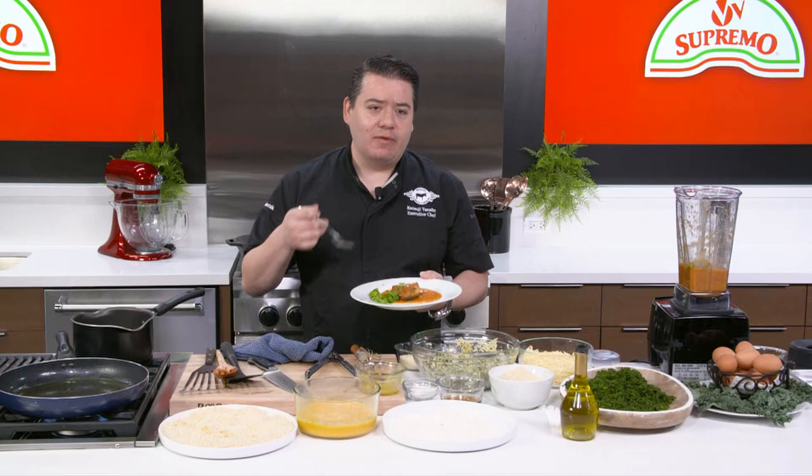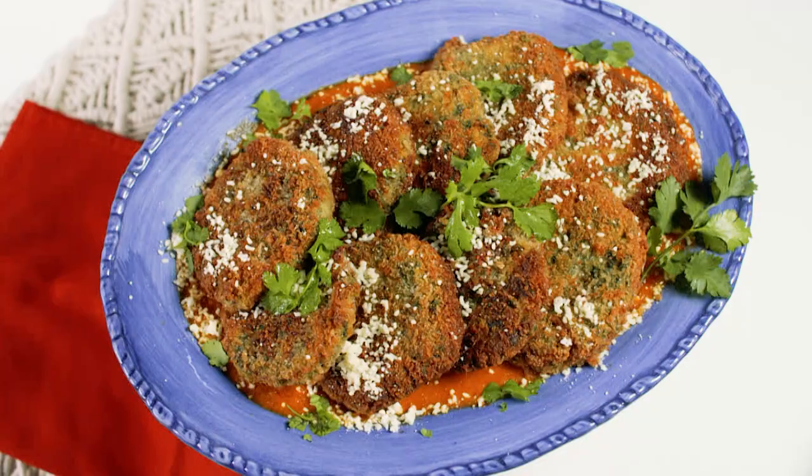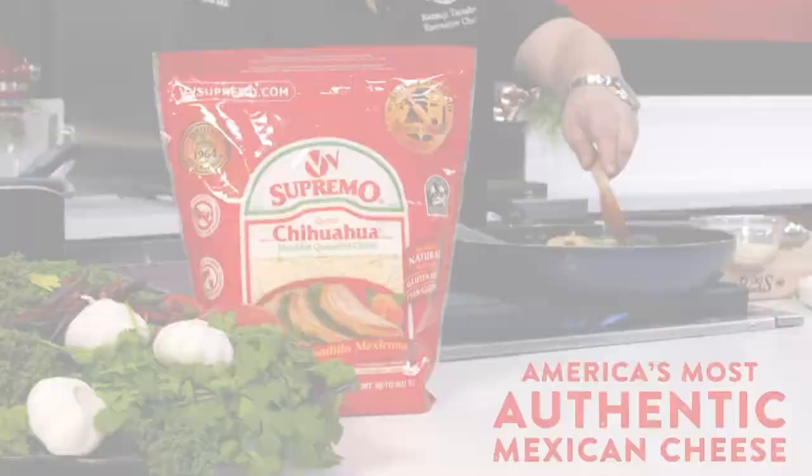Food and memories — it's funny when you can make something that you probably ate like 20 years ago and you taste it and it's just wow. That's why my grandma used to cook. If you go to vvsupremo.com, you can actually get way more recipes than just these ones.